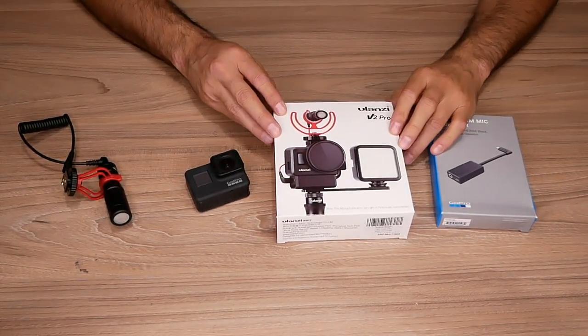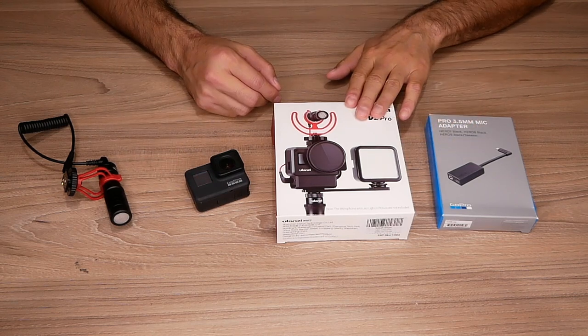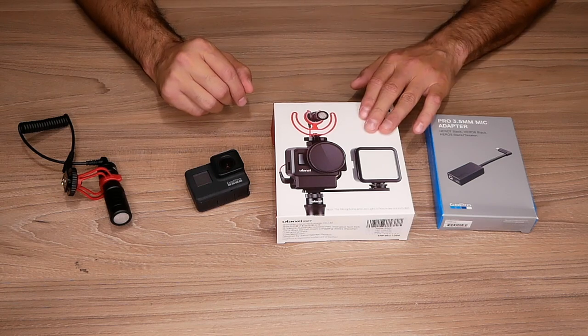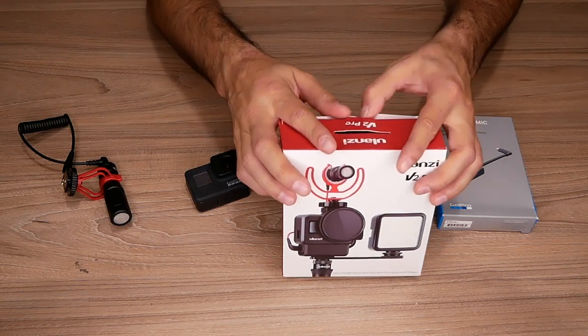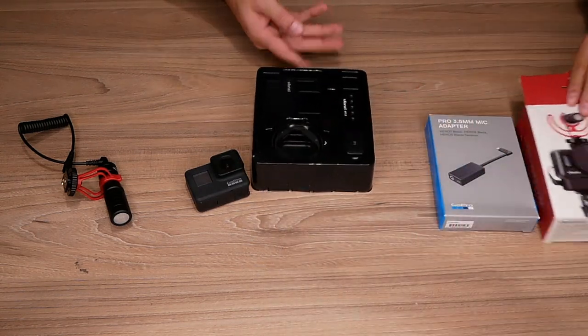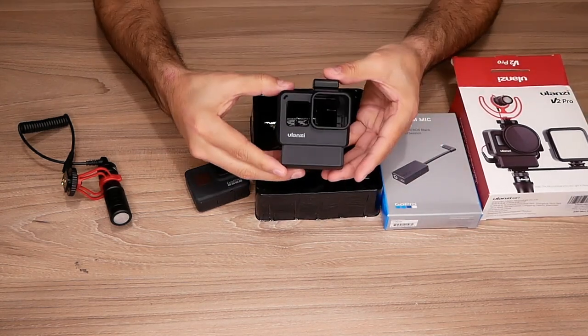All right guys, let's get this mounted on the Ulanzi V2 Pro. There's also the V3 version and the V1, which changes a bit — the V3 keeps the GoPro mount on the bottom. Let's unbox the Ulanzi V2 Pro and see what we got here. First, we got the case for the GoPro.